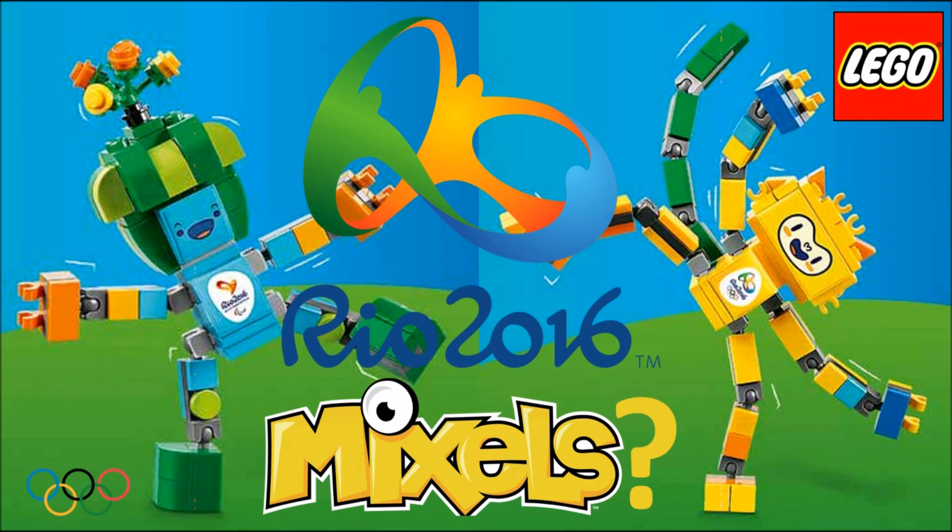If you guys would like to comment below your thoughts on these sets, and if you live in the Brazilian area, comment down below — I'd love to see that. Check out these sets whenever they come available for the Rio 2016 Summer Olympic Games in August this year. In my opinion they resemble Mixels — what are your opinions? Comment below, and as always I'll see you guys in the next video. Don't forget to subscribe and like this video. See you guys later.